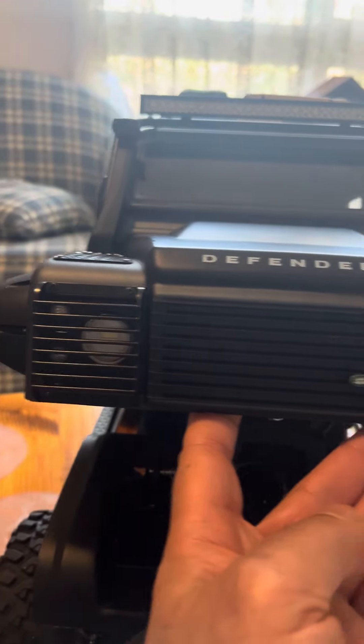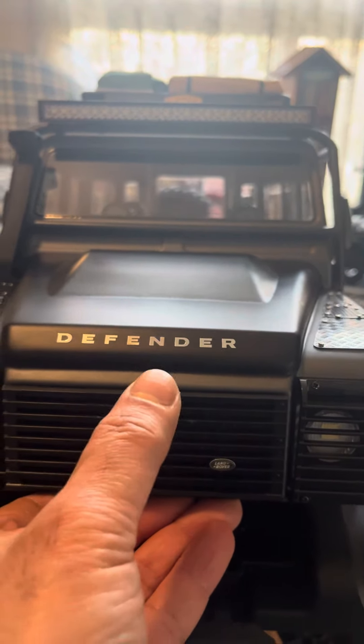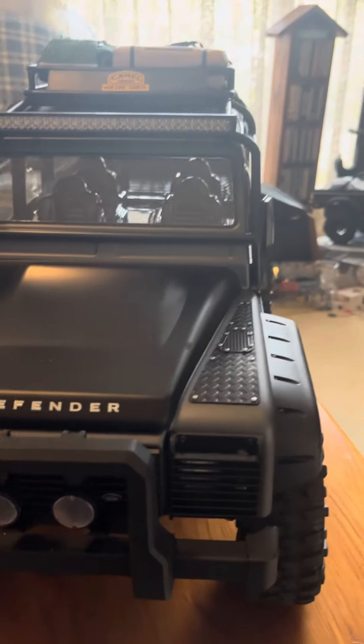Just a couple of other quick things while I'm here — as you can see I've put on the Defender logo, this can be found on AliExpress. Same with this front one over here — it actually comes in a set.